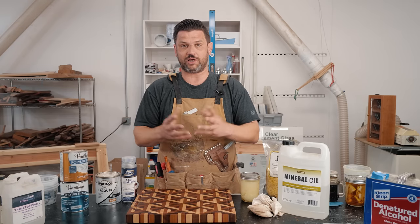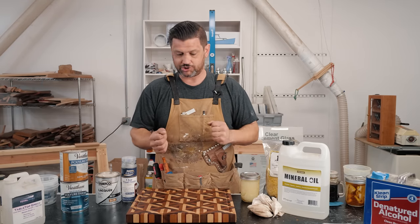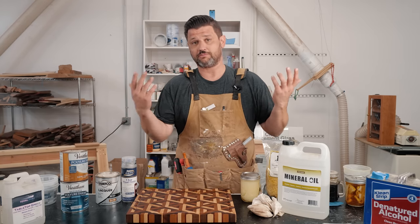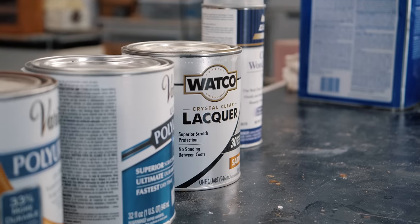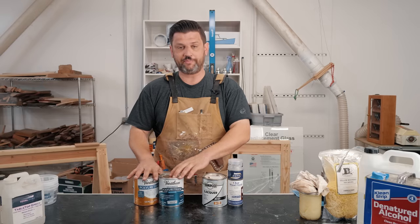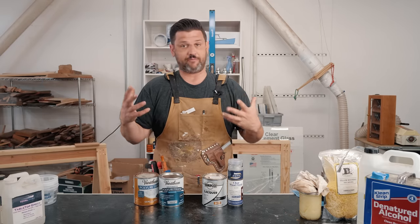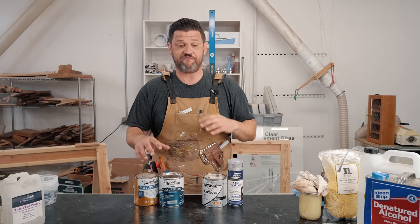That is my number one cutting board and jig fixture finish. It also dries really fast, so you can get right to working almost immediately. The last two finishes are kind of in the same category: water-based polyurethane and lacquer. Both of these have a recoat time of about five minutes — they dry really fast.